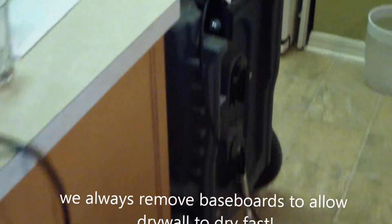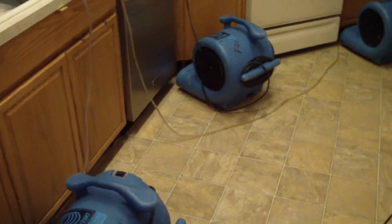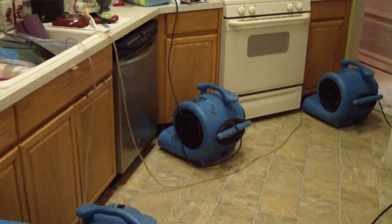This is Matt. Here's the equipment placement: we've got a fan in the hallway. In the son's bedroom we've got two fans and a dehumidifier. In the entry hall we've got two fans and an LGR for the entryway and living room. Two fans in the living room — you can see we took all the baseboards out. In the kitchen we have another dehumidifier and three fans to dry underneath the cabinets.